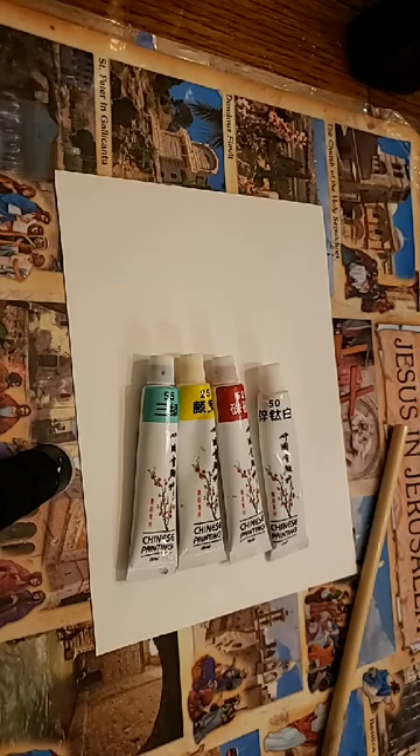Hello! Welcome to week four of the Chinese painting series. I hope you're having fun so far. If this is your first time, welcome. This is a class with roots in traditional freestyle Chinese painting.